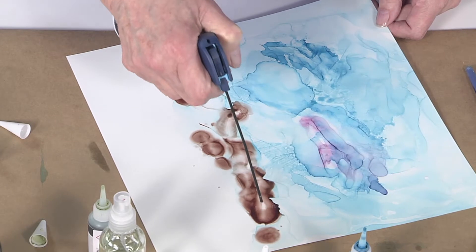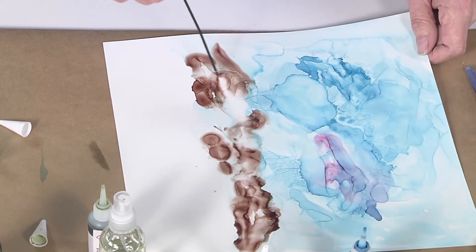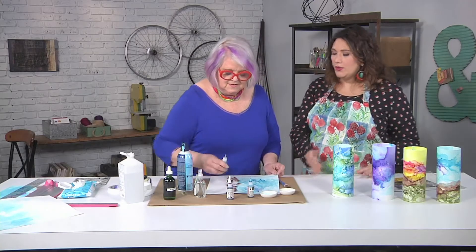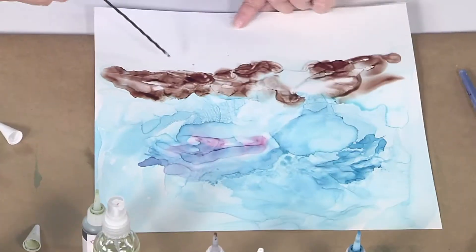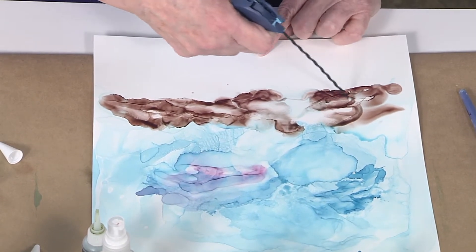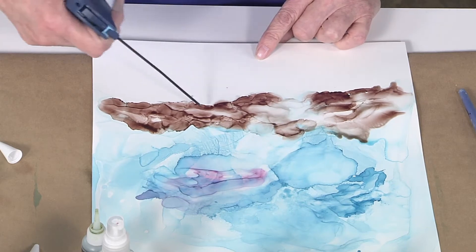If there's too much of a peak, I can go back and put a little alcohol on them to soften them. I like how this technique is a mixture of serendipity and accident but also practice and skill — that interesting combination of the two. It's an abstract landscape, so that gives you some freedom to make it whatever you want.